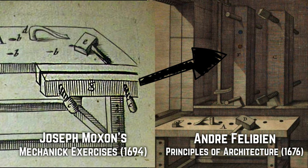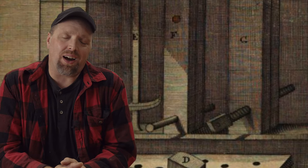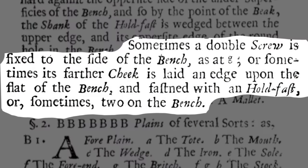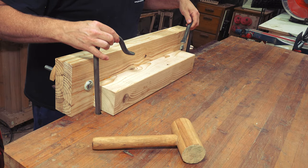To go deeper down the rabbit hole, the image of the vise that Moxon published is nearly an exact copy of the vise from Andre Felibien's Principles of Architecture, printed around the same time. In Andre's image the vise is hanging on the wall, presumed to be stored when not in use, suggesting it was placed on the bench surface. In Moxon's image it's attached to the front of the bench. In his joinery section, Moxon writes that a double screw is sometimes affixed to the side of the bench, sometimes its farther cheek is laid on edge upon the flat of the bench and fastened with a holdfast, or sometimes two holdfasts on the bench.